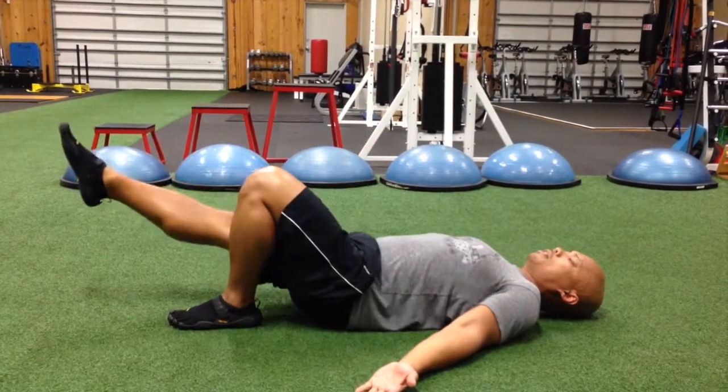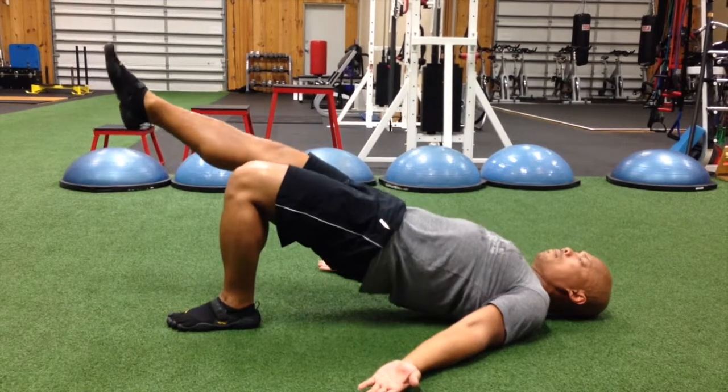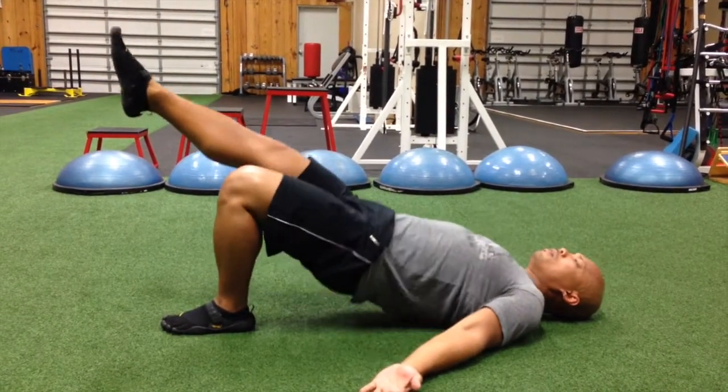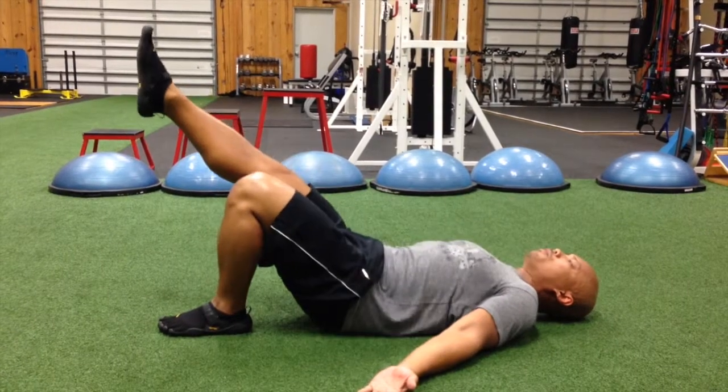Or extend the leg and do it that way — it'll be slightly harder if you extend the leg. But in either variation, just push through the heel.